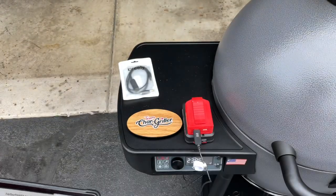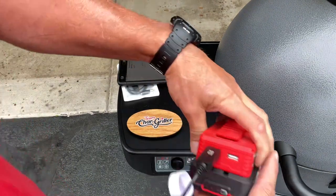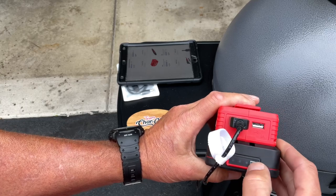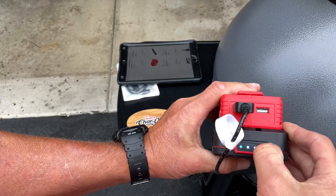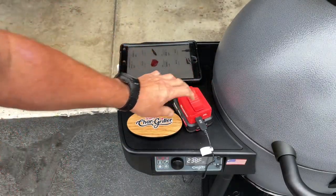We are over four hours in and temps are right around 238°F. I just want to show you the battery indicator — we still have three blue lights. This is doing a phenomenal job. It's probably close to five hours now and it's held temp. Really impressive so far.